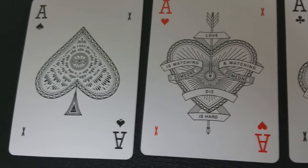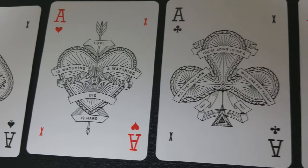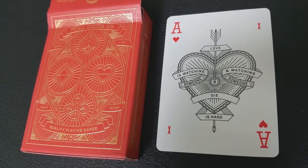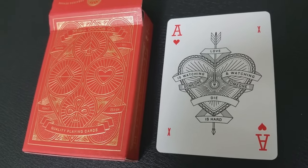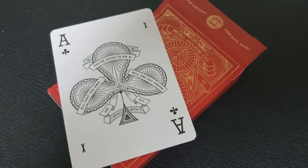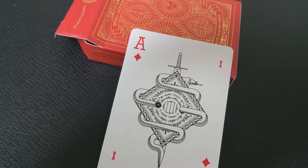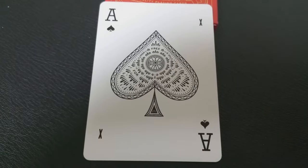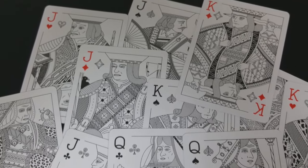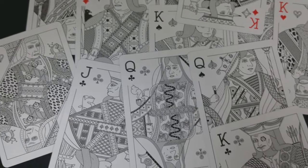One thing I like about this deck — all the aces are large and exploded, each given attention with detail. The ace of hearts has an arrow puncturing the heart and a banner wrapped around it that reads 'love is watching someone die.' The ace of clubs says 'you're going to die and all that you own will one day vanish — deal with it.' The ace of diamonds has a sword piercing it with a snake wrapped around it. The ace of spades has an all-seeing eye in the center. The court cards all appear to be pen and ink drawings completely devoid of color, taking up a lot of negative space — they are very beautiful and attractive.